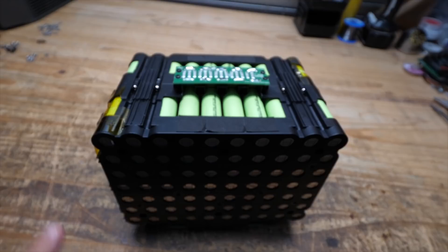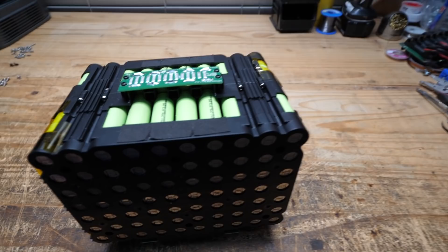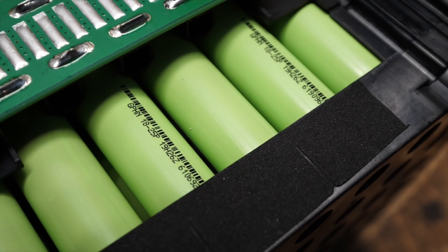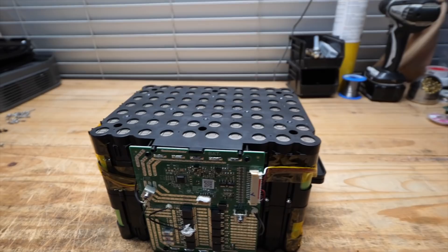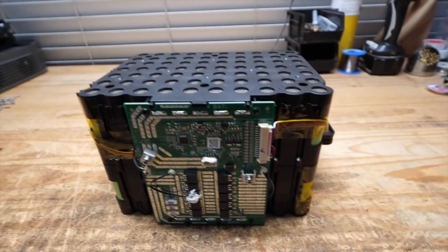As you can see in the back, they use a PCB to connect one block to the other block, which makes this a 14s — 14 cells in series, 10 cells in parallel — so this would make it 48 volts. Now let's look at the cells. They're kind of nondescript Chinese cells; all we can read is 'GPH' and '18-25P.' I googled that and there is not much info on those cells, so they're just Chinese cells.